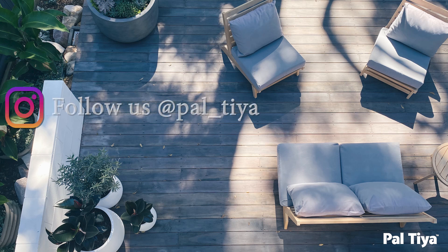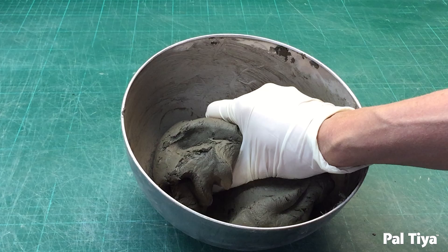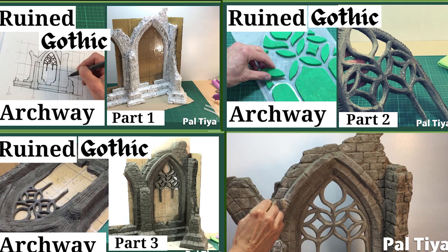Welcome to our channel. For those of you who are new around here, we're Paltaya International and we created a sculpting medium called Paltaya Premium that looks and feels just like clay but cures stone hard. Check out our other videos to see for yourself what's possible.